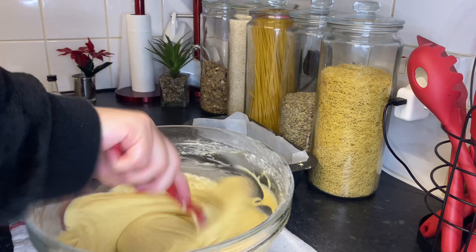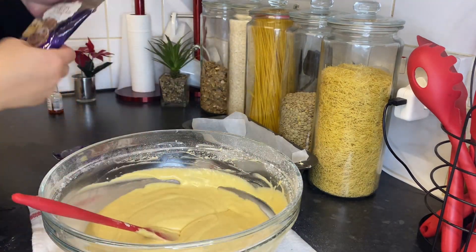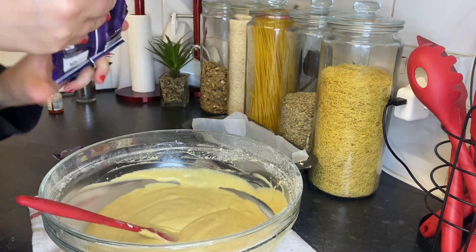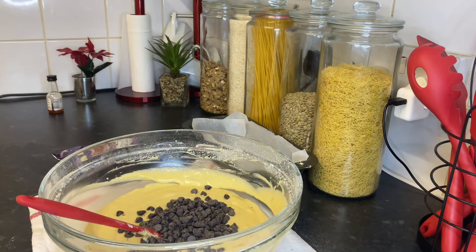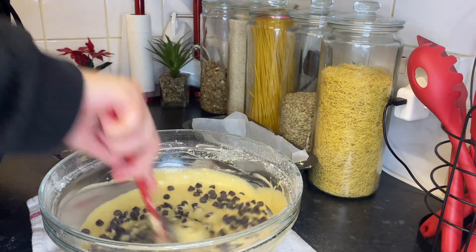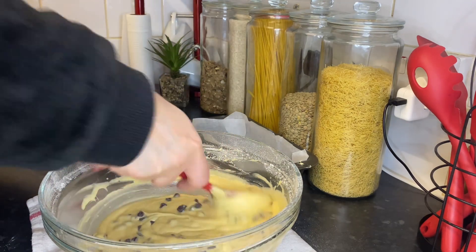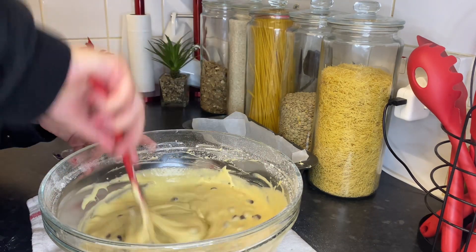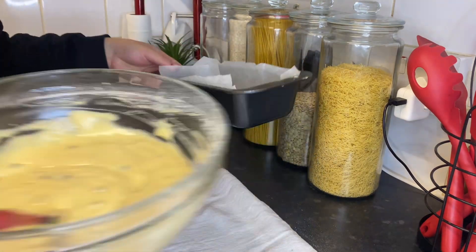Now we're finished with the batter. Here I have 100 grams of dark chocolate — and as I said, you can use milk chocolate. I'm going to add one pack into the mixture, and then add one on top of the cake so it melts inside. Yummy!